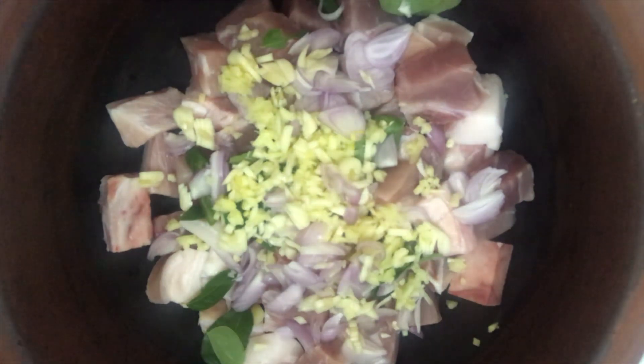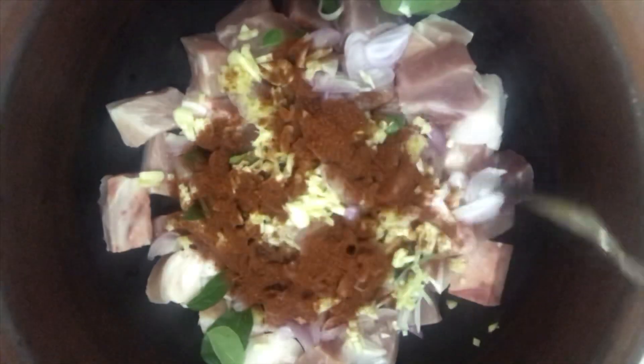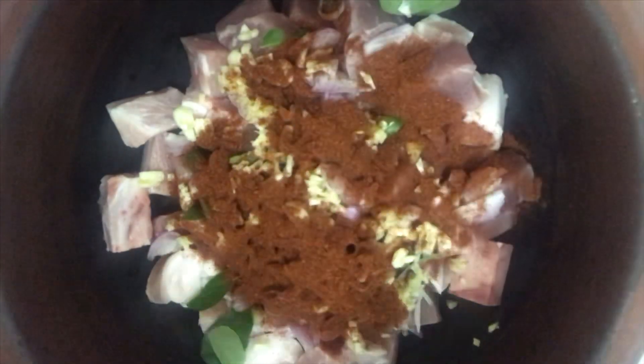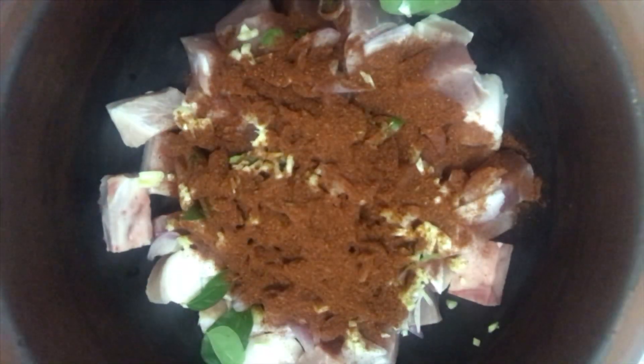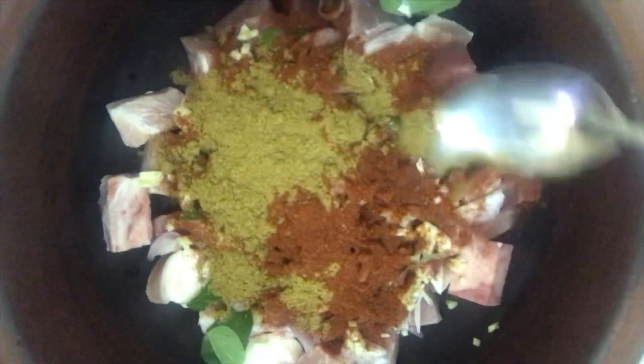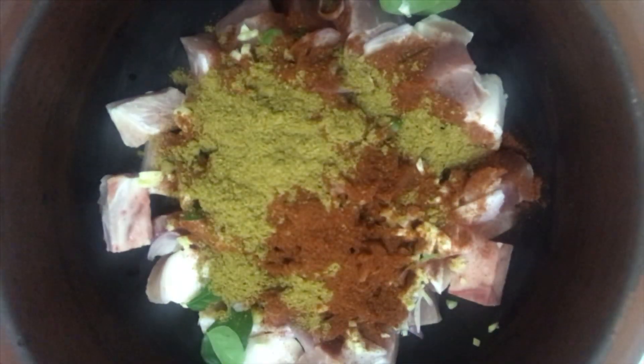Now let's start adding the spices. I will add nearly four teaspoons of roasted chili powder — you can add chili powder according to the spiciness that you prefer. Then I'm going to add one teaspoon of unroasted curry powder.